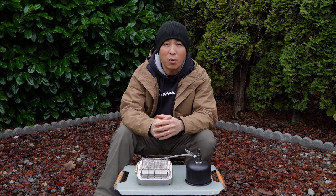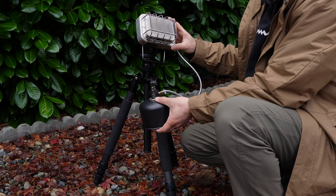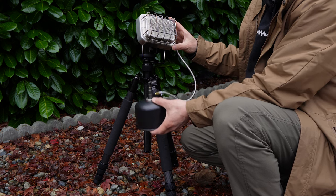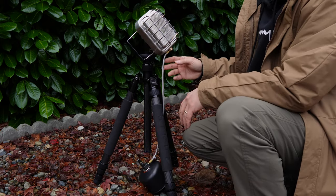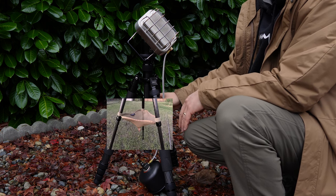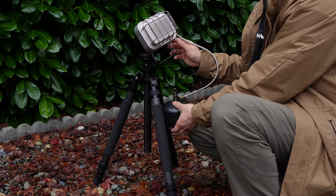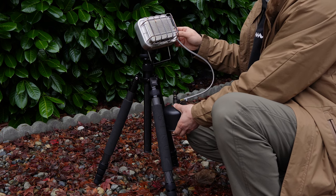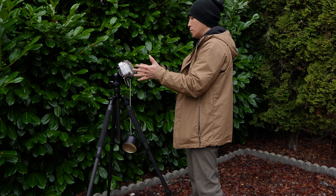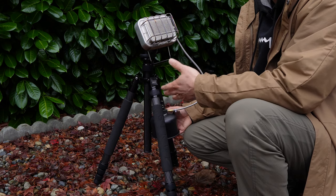Now let's try connecting the heater to a tripod. I connect it to a camera tripod, but I can already tell this isn't the safest setup because the fuel cartridge will just hang there — the hose is only 16 inches long and it creates a pressure point. But if you get a netting around the legs you could place the fuel cartridge without bending the hose. This would be great for scenarios where you're standing around — like tailgating or at a game — where you could extend the tripod legs and heat yourself standing up.